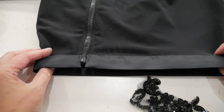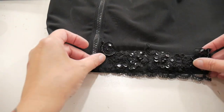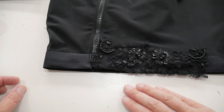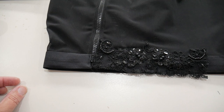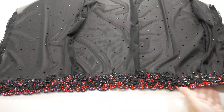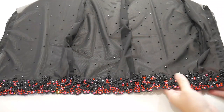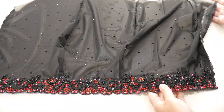Before joining the bottom ruffly layers on, I'm adding the same black lace as used on the corset all around the waist, then adding crystals to the lace in exactly the same way — so when it's all together it looks like one piece. I'm also doing a little scattering of black crystals all over the mesh skirt. This is the finished skirt top with all of the lace and crystals sewn on.